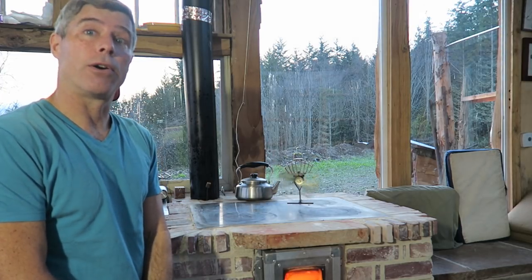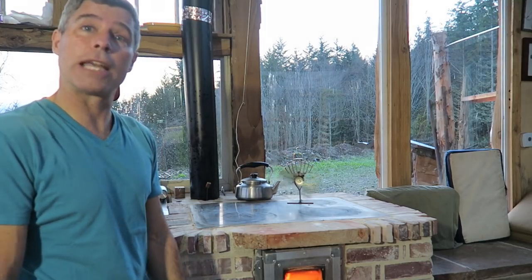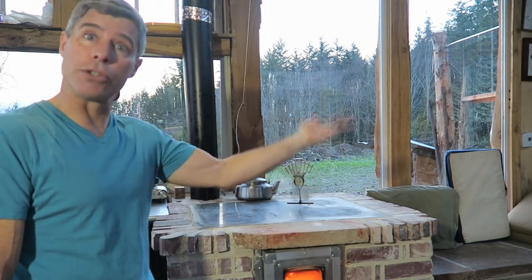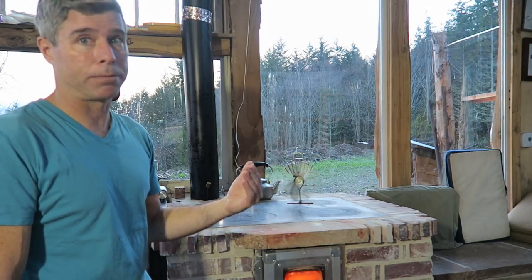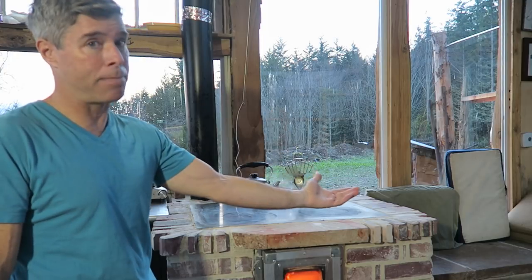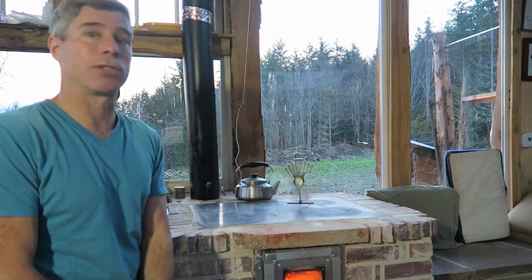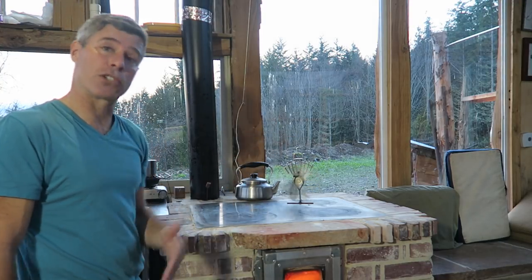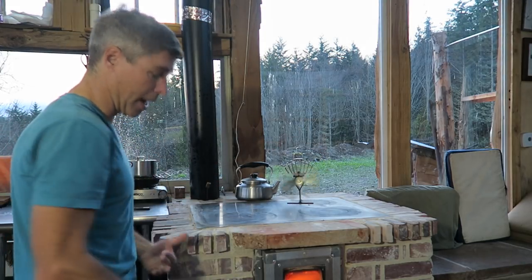Bench temperatures fluctuate and this stove has an adjustable baffle for summer and winter operation. If I burned it on a cool spring morning and heated the bench to 120 degrees, by noon when the sun came up I'd be pretty bummed. So I use that baffle to moderate how much heat I store in the bench — it's my extra thermal storage secondary to the body of the stove.